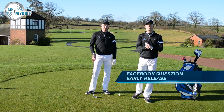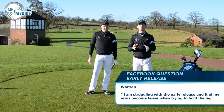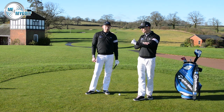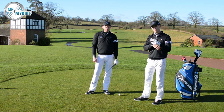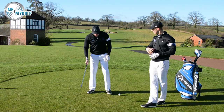Today's question comes through Facebook from Wolfram Hundhammer from Munich, Germany. Today we're going to talk about an early release. Wolfram is struggling with an early release — he's trying to hold on to the lag, but finding that his arms are getting too tense and he's struggling to keep the softness in the arms. So just before we go into the drill we're going to give you, Wolfram, let's go through what an early release is for those of you at home.